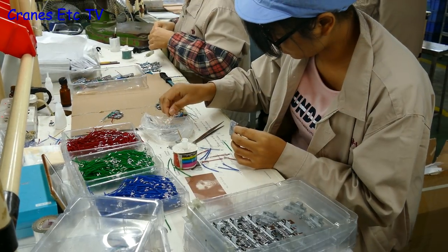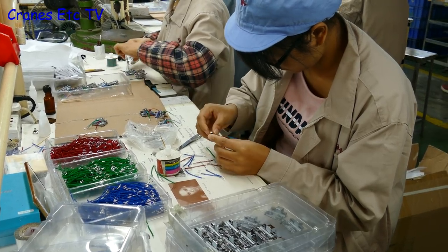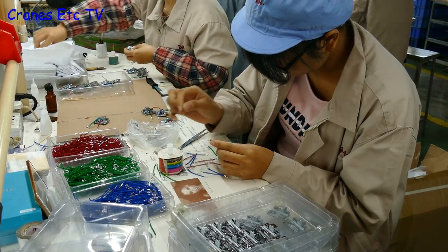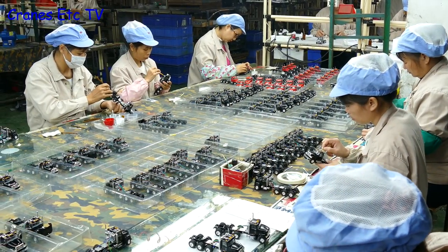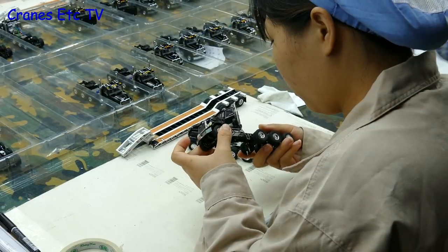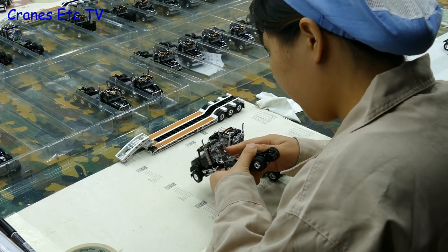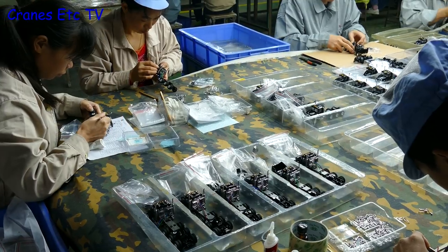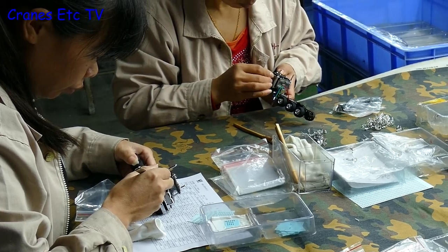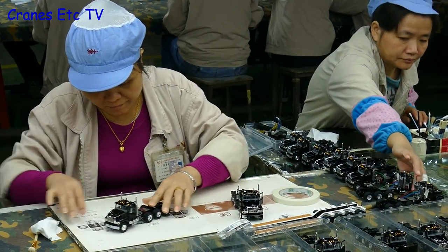When Cranes Etc visited China at the end of 2016 this model was in production. Here we see the springy airlines being fitted to a part to go onto the Mack tractor, and here we see an ocean of Macks on the production line. These are very detailed models so they all get studied closely during production. They are made up of a large number of components and each of these has to be installed by hand — it's painstaking work.